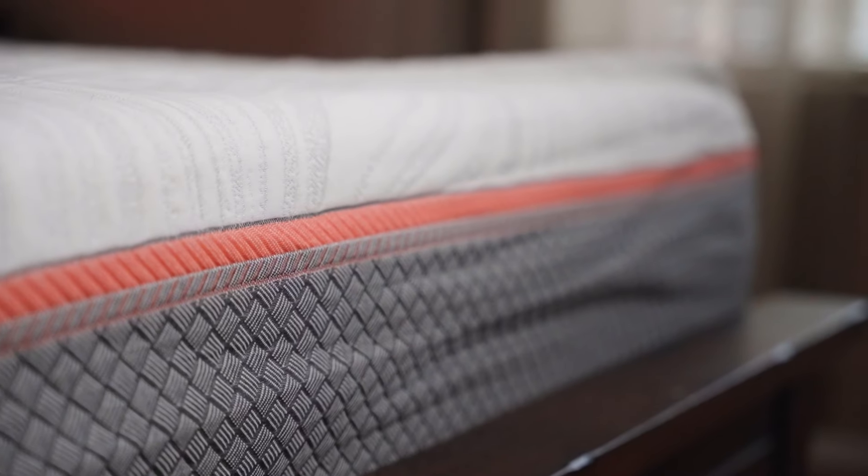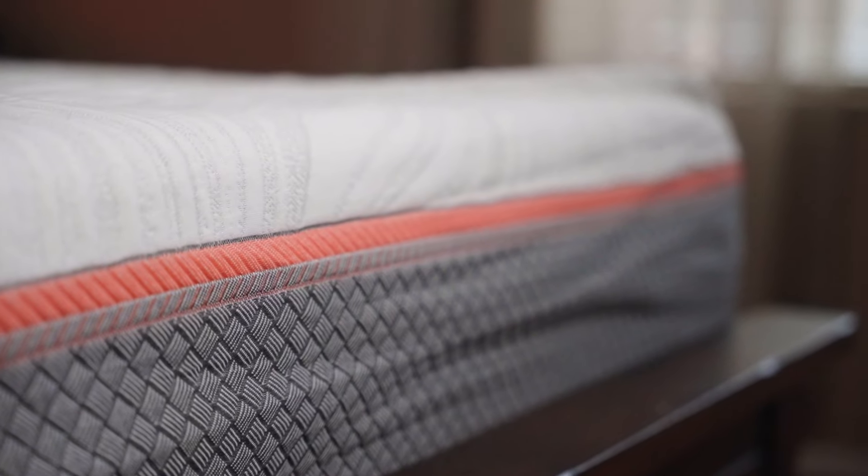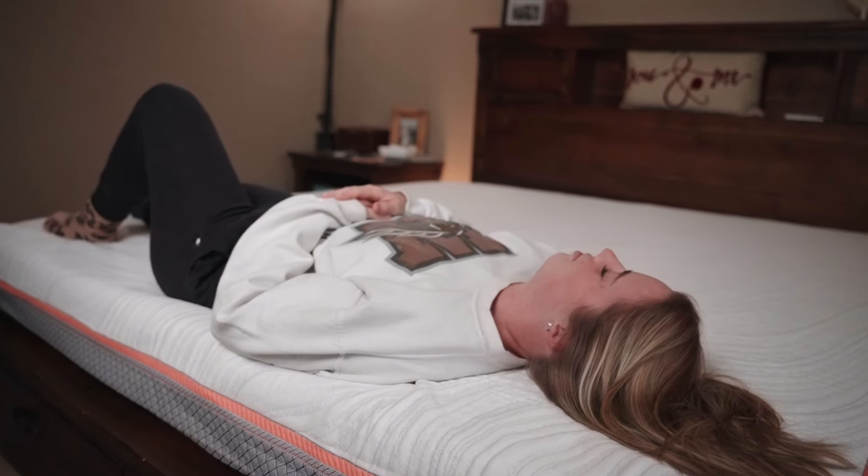A lot of mattresses in the $500 to $600 price range have fiberglass as a fire retardant, but this one doesn't. When I got a closer look, I unzipped the cover and inspected the tag — it said it's made with 10% blended fiber. I originally thought they were lying, but blended fiber is actually a mix of either rayon or polyester mixed with cotton. So this should be good to go if you're worried about fiberglass.